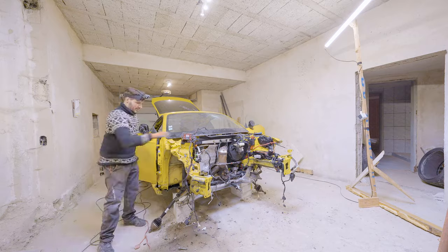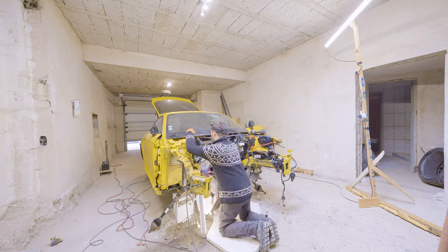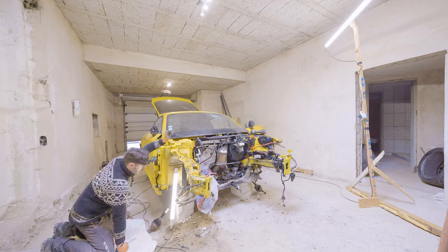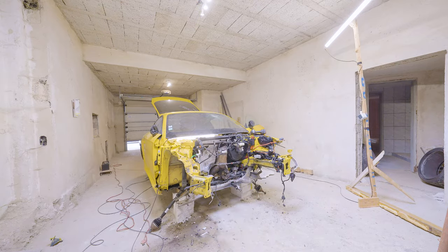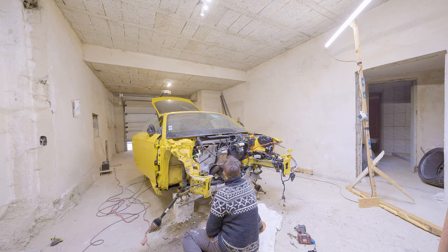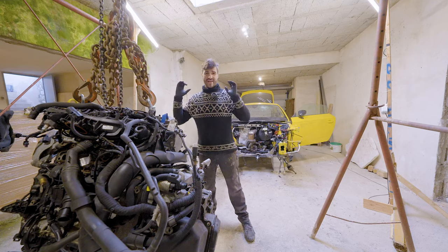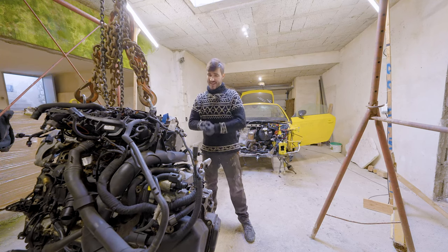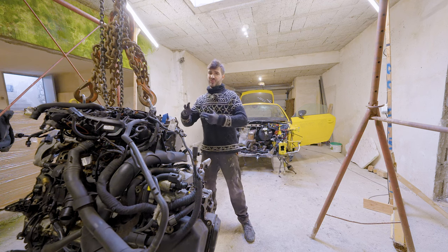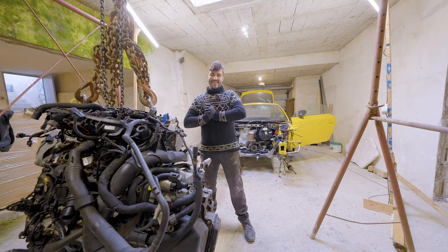I was removing every single trim piece, mounting, and anything else stuck to this part of the chassis to have a clear image of everything that's damaged. Now I can make a recording and send it to the body shop so they can assess the damage and give me a price for the repair. That's everything I can show you for now - if you liked this video please subscribe, comment, like, and share. Stay tuned because in the next episode we'll be working on either the engine or the car. Thank you so much for watching - see you next time!